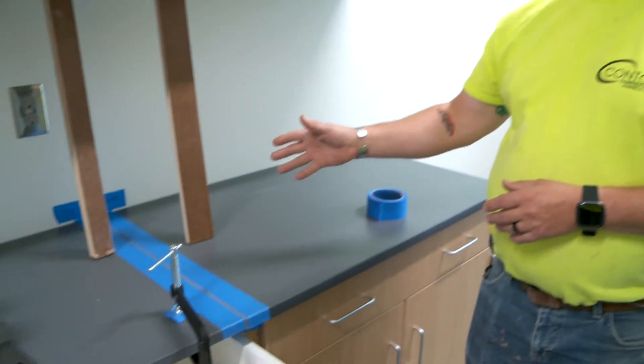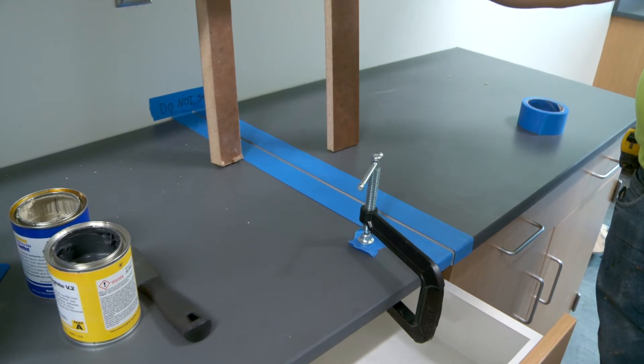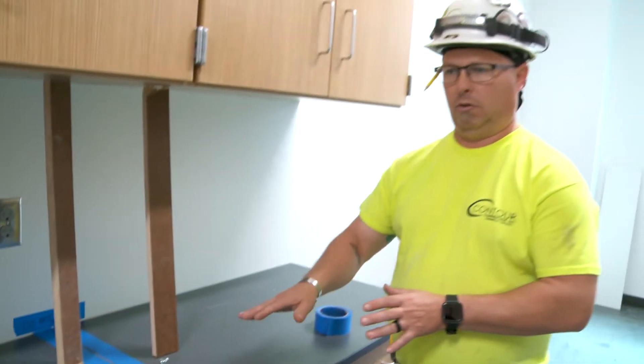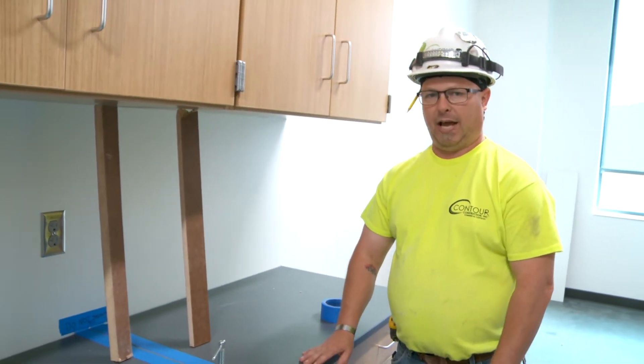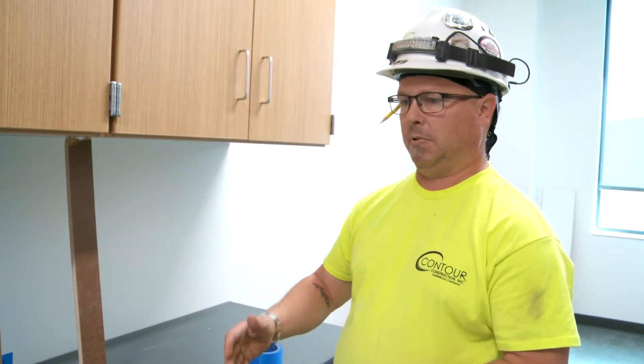How to get them all leveled. As you can see, today I've already kind of prepped a little bit — I've got my tape down for the seam, glue and levelers down to kind of hold the countertops flat.